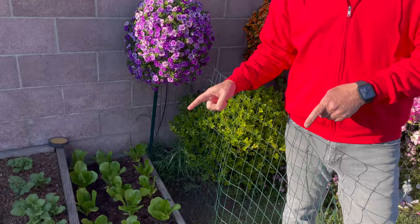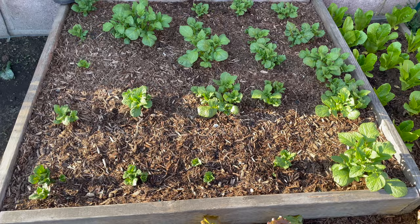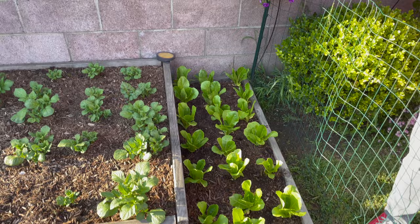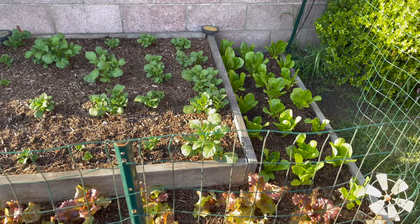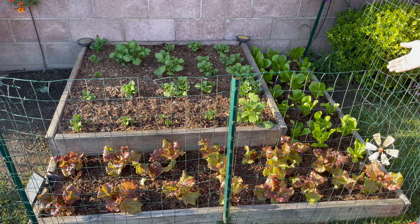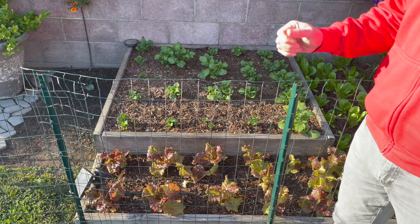Down here in the raised beds Ben planted a German-style roasting potato, and in the front he started from seed red leaf lettuce along with romaine on this side — all started in a seed cell container and just recently planted a couple days ago. We came in with land and sea compost along with some garden tone fertilizer and added more raised bed soil because they do compact down over time. It was cool to recharge these beds a couple weeks ago and get them ready for spring, summer, and fall.